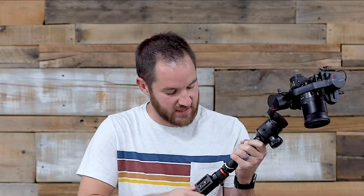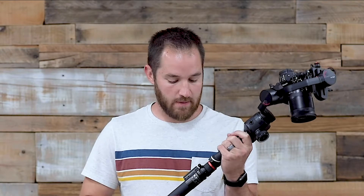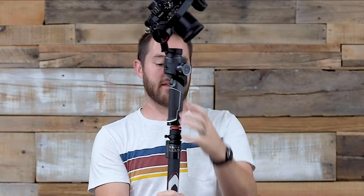So I decided to put the Aircross 2 on top and see if anything got better. While I'm attaching these, I'll tell you about the app. I think the Moza app is better than the Crane app for sure, but it's not as good as DJI's app. DJI seems a little more polished, a little more natural in English. You can tell that English is not Moza's first language, especially in the manual but even in the app itself.